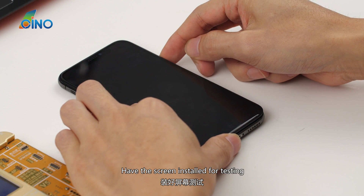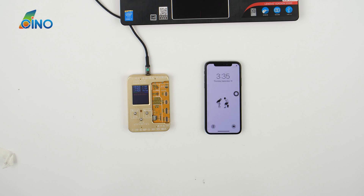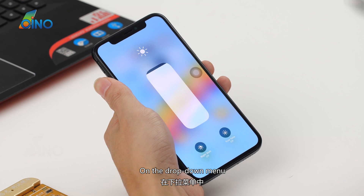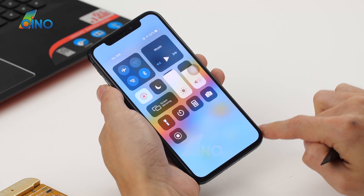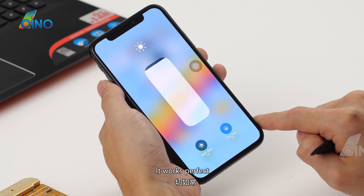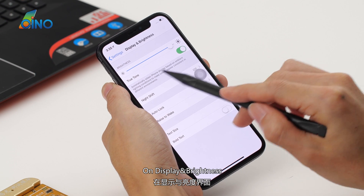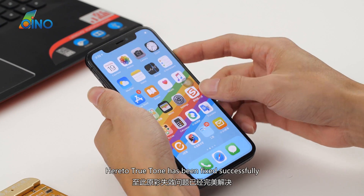Have the screen installed for testing. Power on. Check True Tone a second time — on the drop-down menu, True Tone stands side by side with Night Shift. It works perfectly. Go to Settings, on Display and Brightness, True Tone is available. True Tone has been fixed successfully.